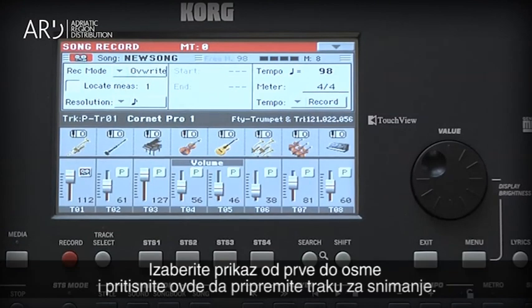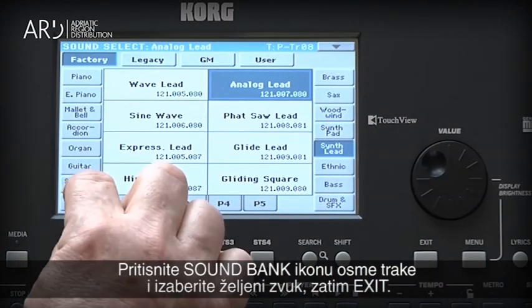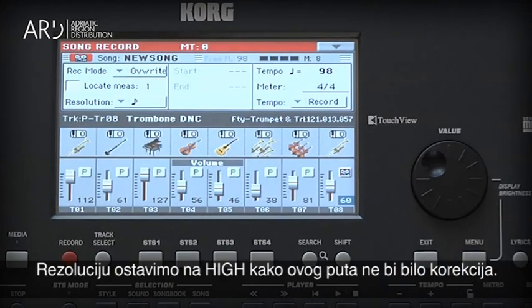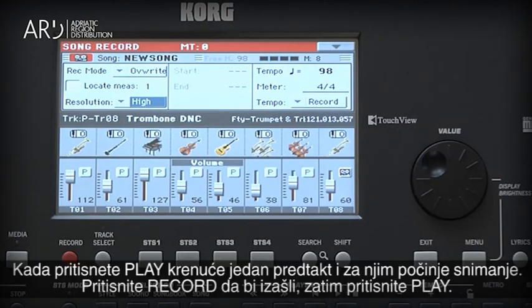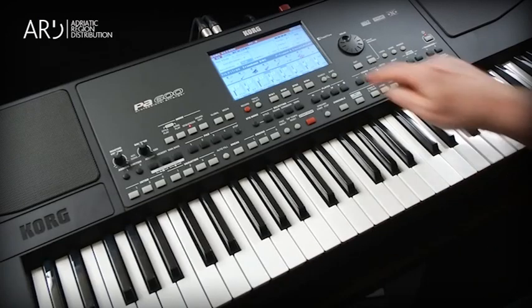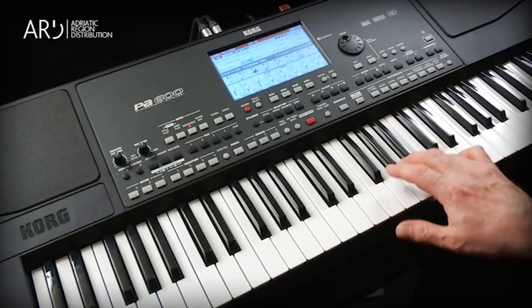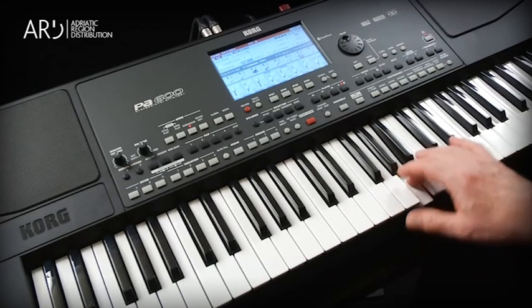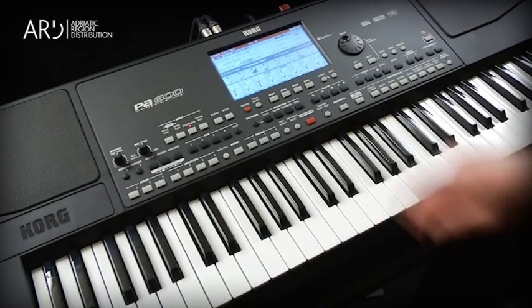Display tracks 1 through 8, then touch here to arm track 8 to record. Touch the Sound Bank icon of track 8 and select the sound you want, then exit. Let's set the resolution to High so the timing won't be corrected. Once you press Play, there will be a one-measure pre-count, then it will start recording. Press the Record button to exit recording and press Play.